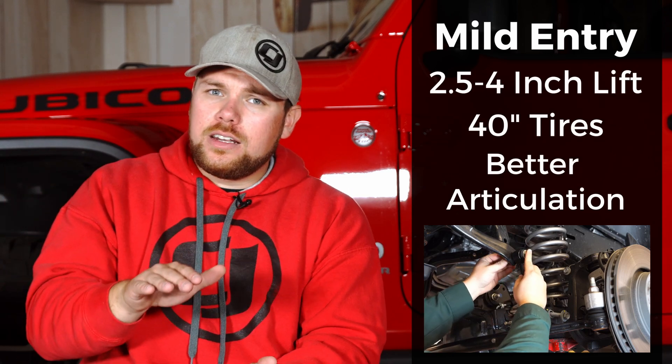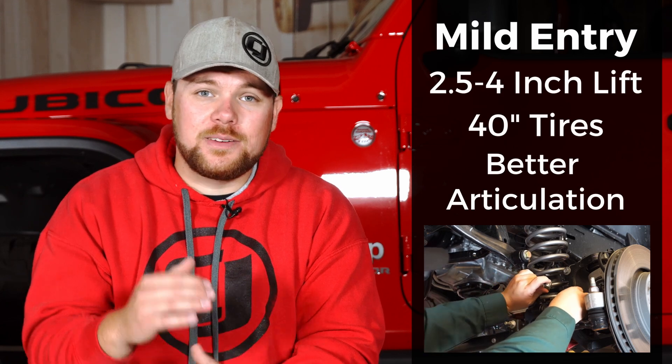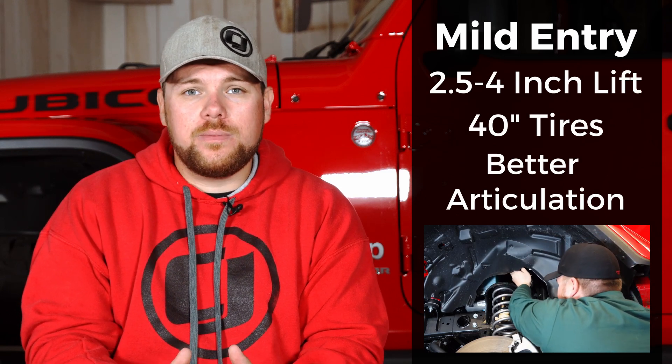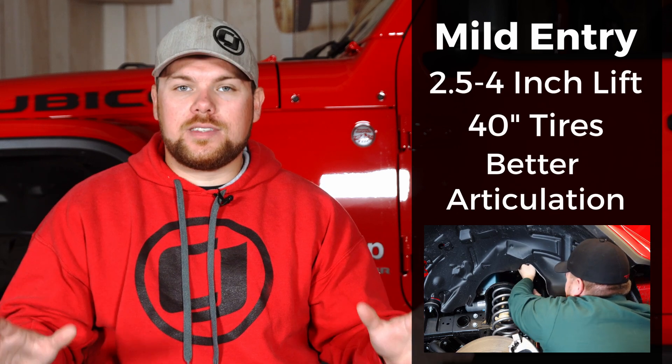At four and a half inches that's my barrier between mild and extreme — with that kit on these Gladiators you can easily fit 40 inch tires and be extremely capable. You don't need to go to the extreme level to have a lot of flex while keeping a low center of gravity. The extreme category is really just for guys that want to get it way up in the air and show off. I've always kept my Jeeps in the mild range — my last JL had a three and a half inch lift, my JK before that had a four and a half inch long arm and it was more capable than any Jeep I've ever driven. I've never gone past four and a half inches because I like to keep things street-mannered on the highway.